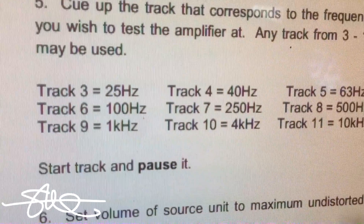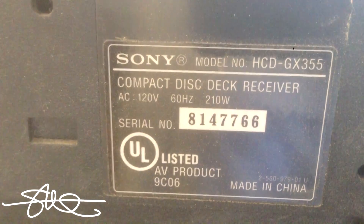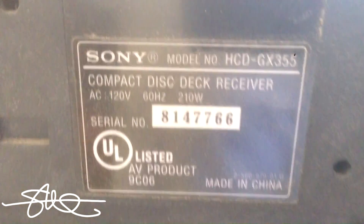As you can see in the manual, it says 150 watts per channel, 300 watts total, but at 10% THD — that's pretty big. That's sort of their way of inflating the numbers without telling a fib. So 10% distortion, 300 watts. The back of this thing says 210 watts total power consumption. So let's see if this thing does 150 watts per channel, let's see if it does 150 watts total, let's see if it does 210 total.